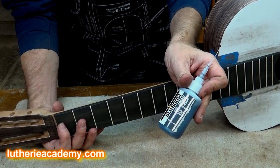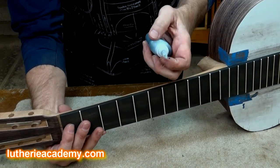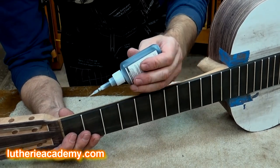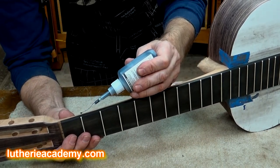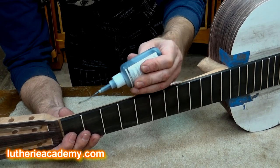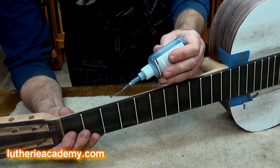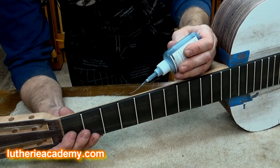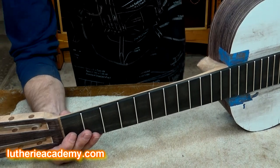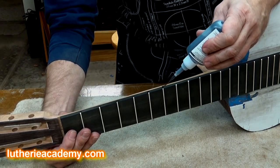I'm going to use a product from GlueBoost — this is the Fill and Finish black formula. I'm going to use the whip tip, which allows me to come in and strategically place a little drop of CA glue right where I need it and fill that void. This also has the added benefit of gluing that fret end down, so not only am I filling the void but I'm also securing the ends of the frets.